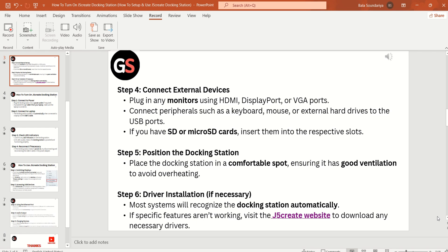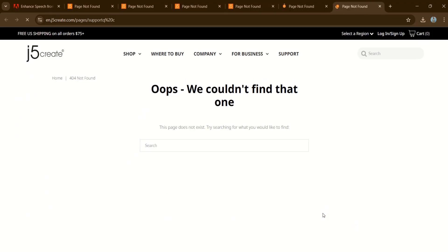Step 5: Position the docking station. Place it in a comfortable spot, ensuring it has good ventilation to avoid overheating. Step 6: Driver installation, if necessary. Most systems will recognize the docking station automatically. If specific features are not working, visit the J5 Create website to download any necessary drivers.